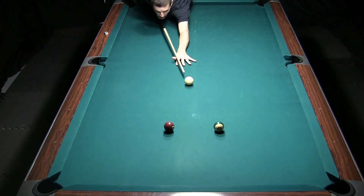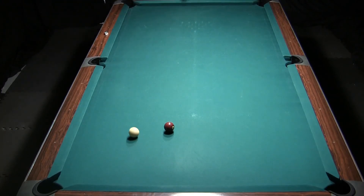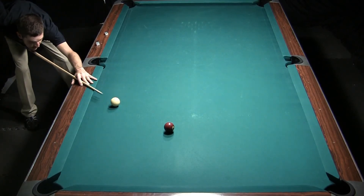And now I'm just going to come back around for the seven. For some reason I get the last ball jitters and almost missed this shot.